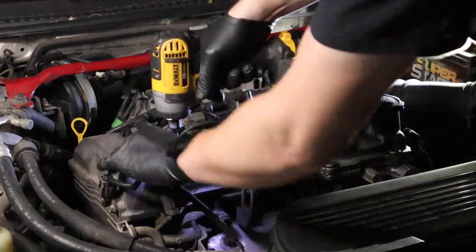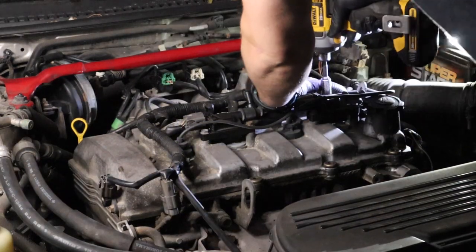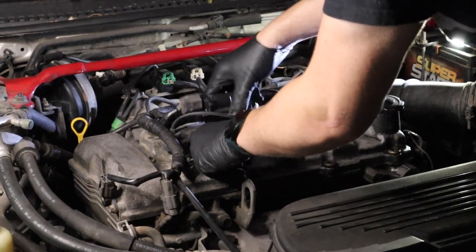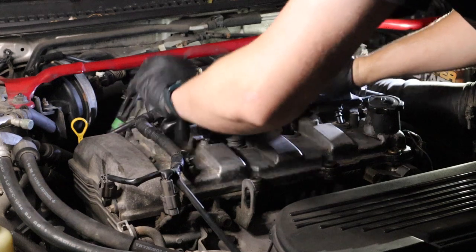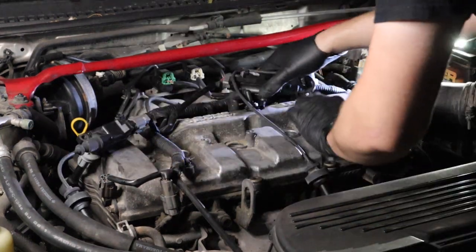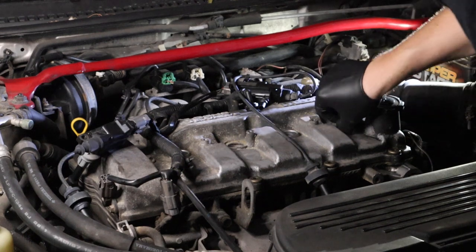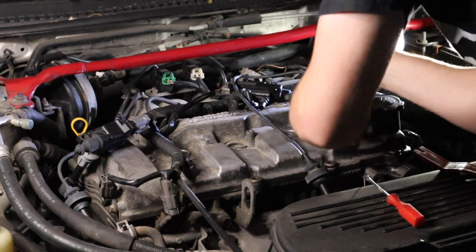We're going to go ahead and replace the valve cover gasket because this motor is covered in oil from head to toe. If you've never replaced a leaky valve cover gasket, it's actually extremely simple and very cheap — you can do it with simple hand tools in your own driveway. Some cars are easier than others but they're all generally pretty straightforward. This coil pack didn't want to comply and came out in a couple pieces. It can be put back together pretty easily, but the boot was being stubborn and I had to pull it out.